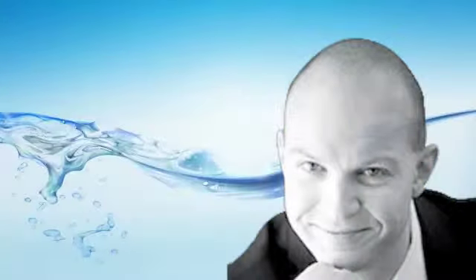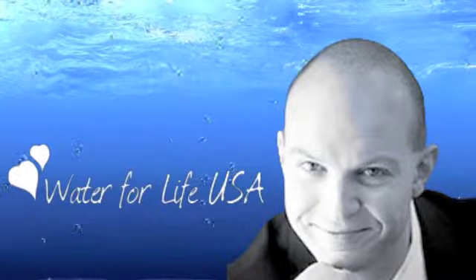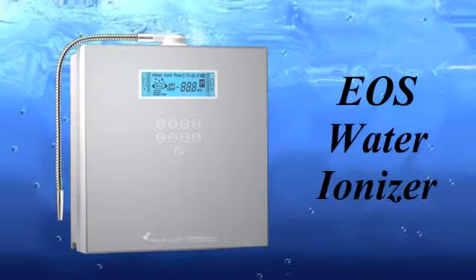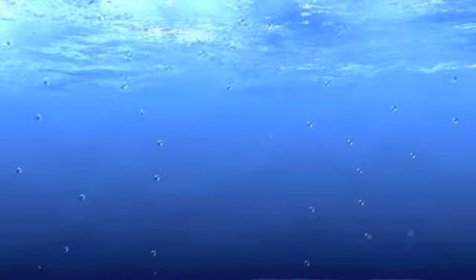Hi, my name is Aldrin Ordell, and I'm the owner of WaterForLifeUSA.com. We are the exclusive distributors for EOS water ionizers, so if you want to take a look at our selection, please visit us at www.WaterForLifeUSA.com.